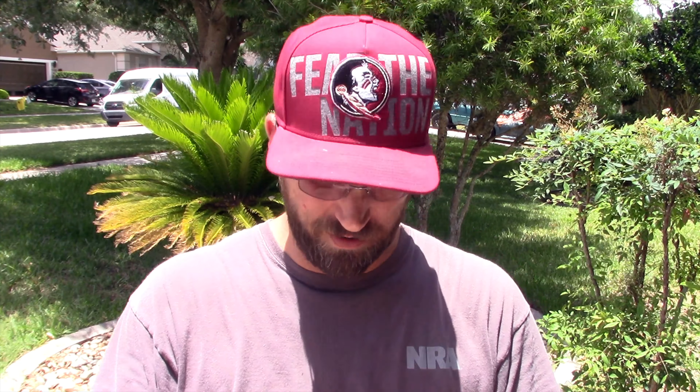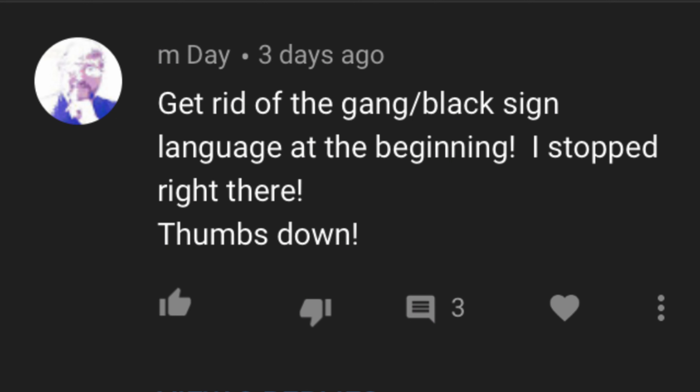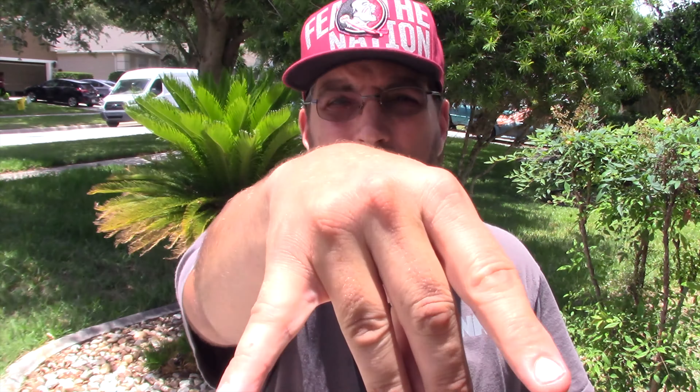This stuff is the bomb. This more than makes up for that vegan Beyond Burger I did — that was fun to do anyway. Y'all go check out Big Lou Barbecue. Trying it with the rice — that is a guaranteed winner, man. I like that. I had to address something: another commenter complained about me doing gang symbols in my intro.